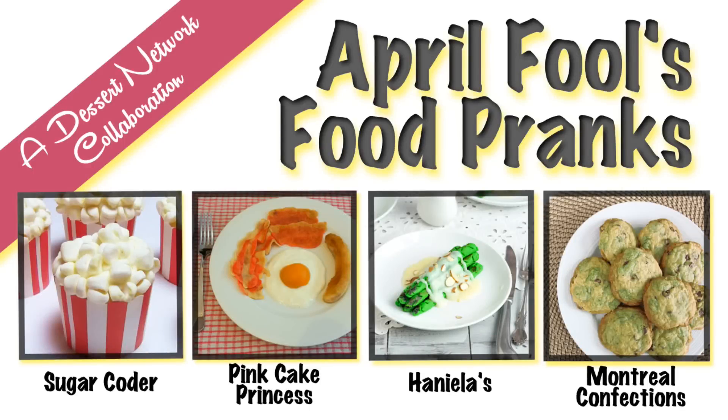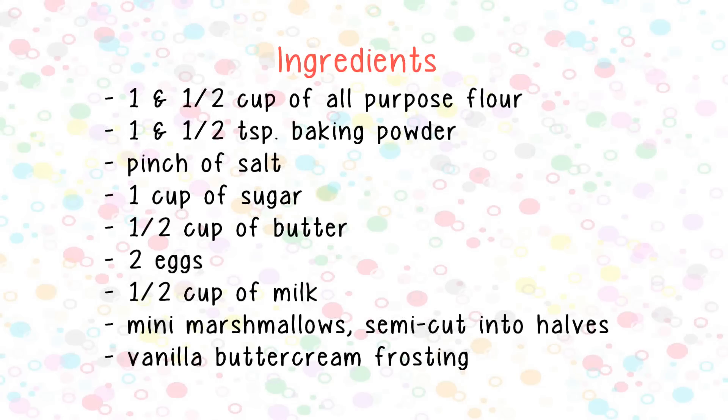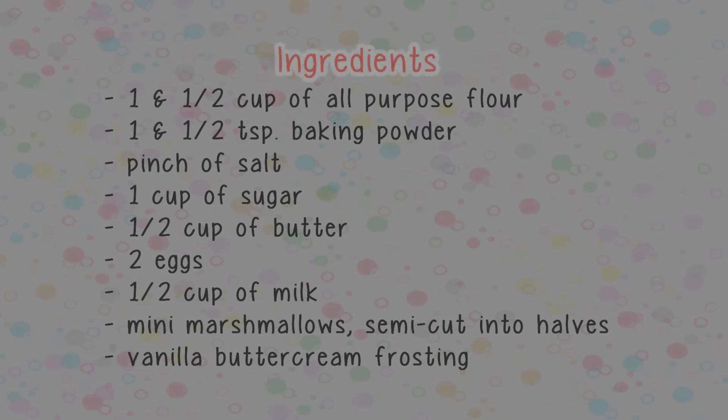Hey everyone, this is a video collaboration with Pancake Princess, Haniela, and Montreal Confections. Definitely watch their video after watching my video.